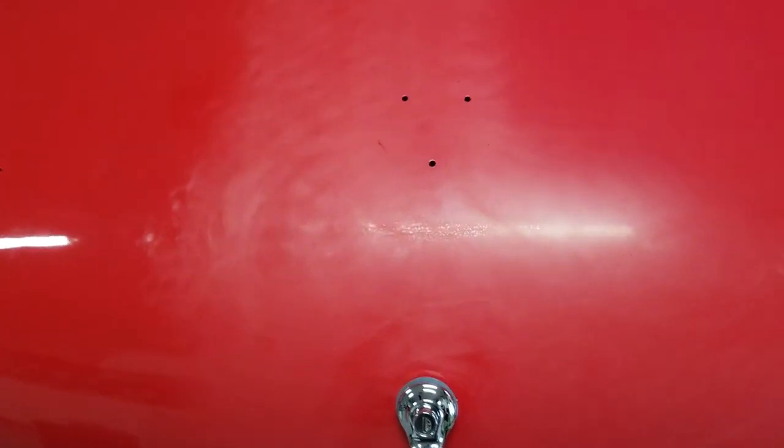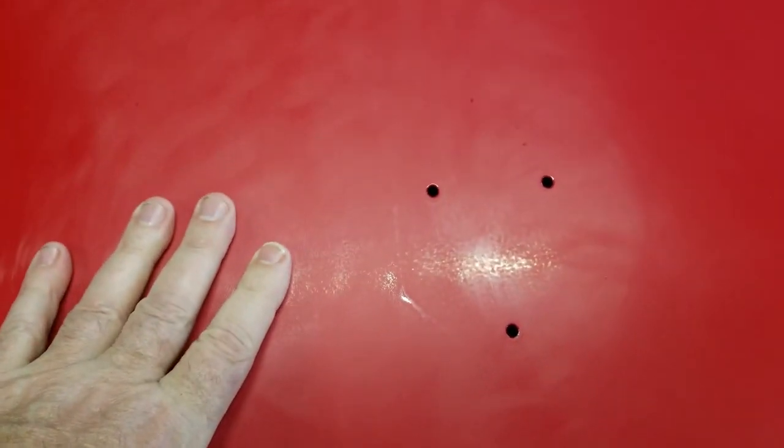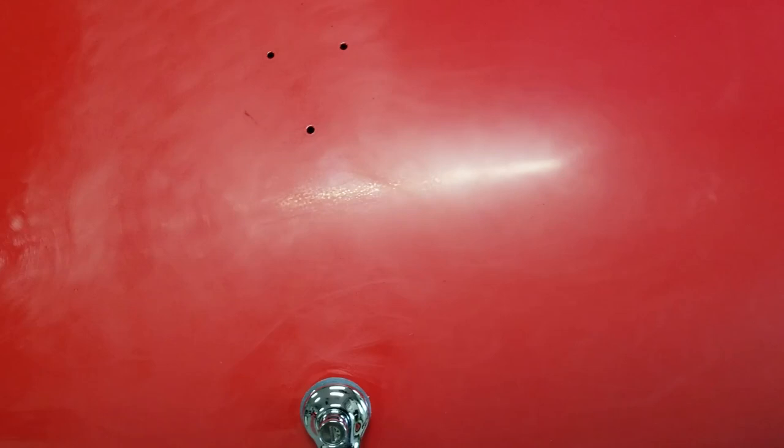The biggest thing to be concerned about when wet sanding is that you have to make sure there's no dirt. The surface has to be absolutely clean, and all of the towels and everything you're using have to be absolutely clean, right out of the washer. You don't want to introduce any abrasives by accident.